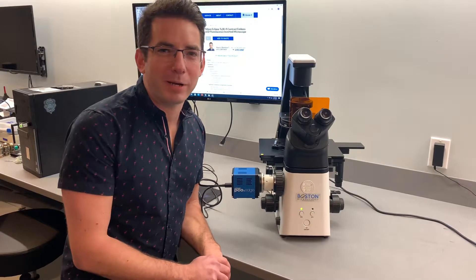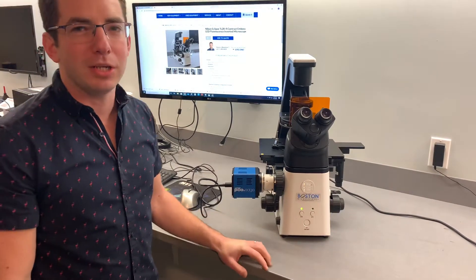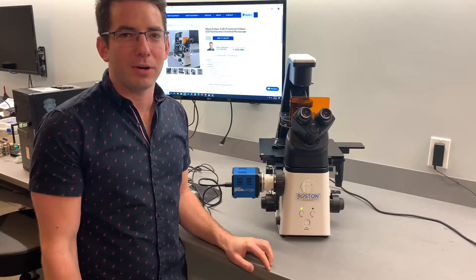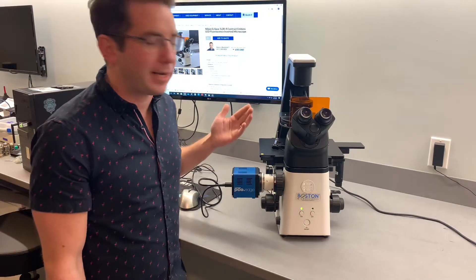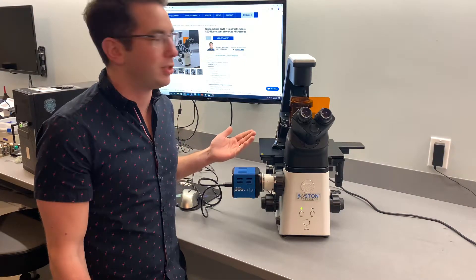Hi, this is Brian with Boston Microscopes. Today we're featuring our refurbished Nikon Eclipse TS2RFL Embossed Contrast LED Inverted Fluorescent Microscope. There are a lot of cool features on this microscope, and it's actually the current model being offered from Nikon as well, and we're lucky enough to have one in stock.